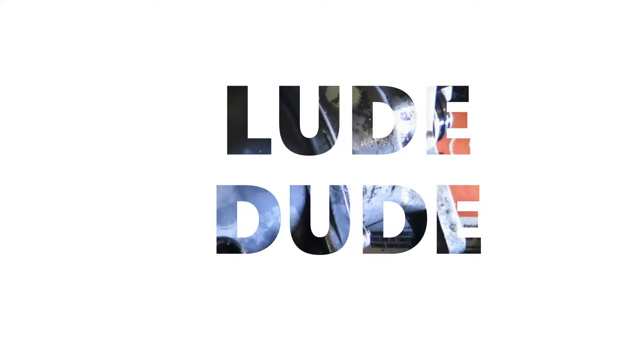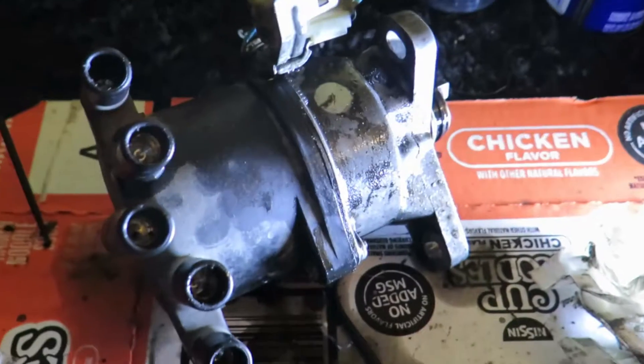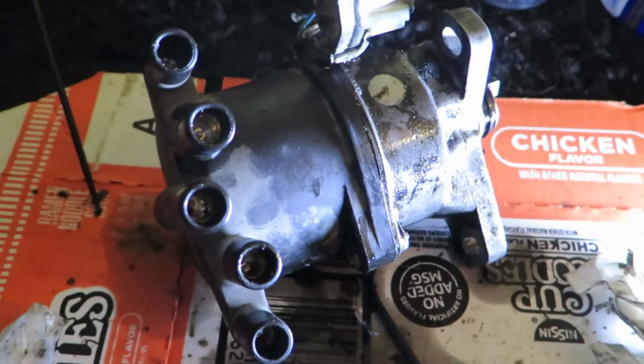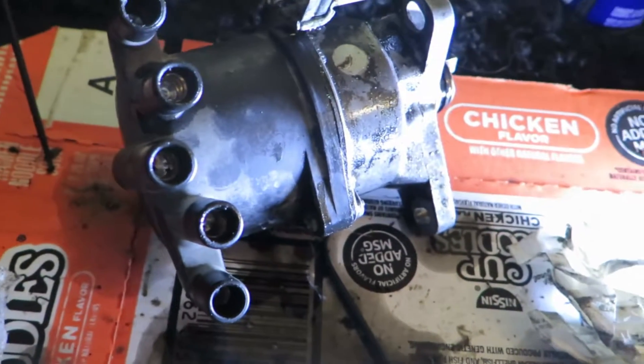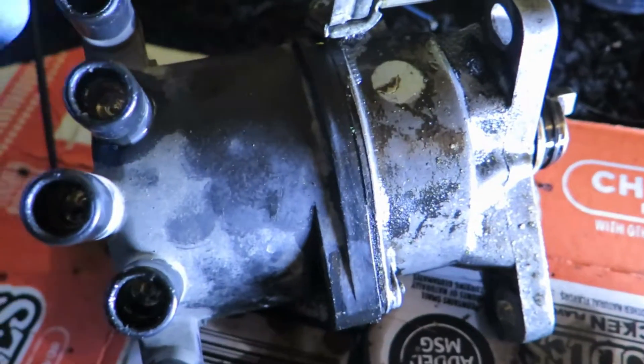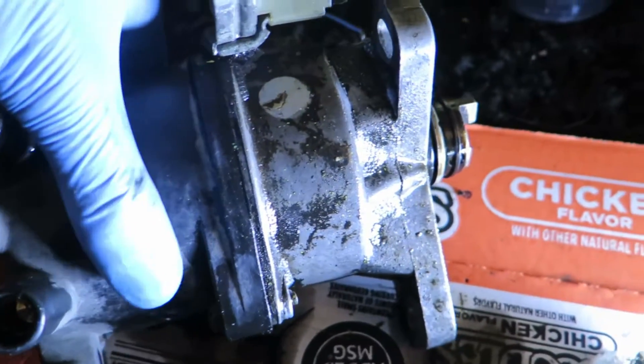What's going on guys? Blue's been out of commission for quite some time, about two weeks, and as you can see, this is the distributor, the cap and rotor.